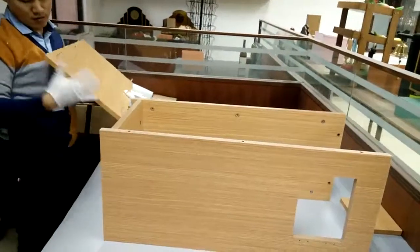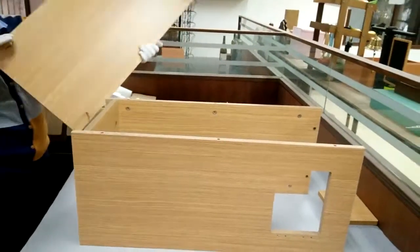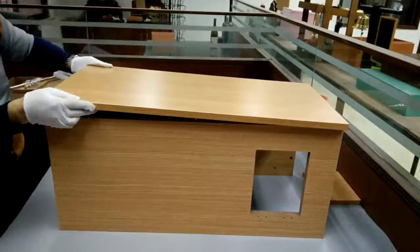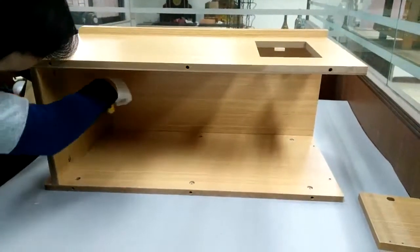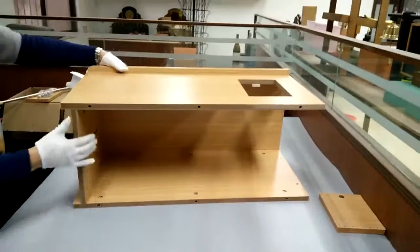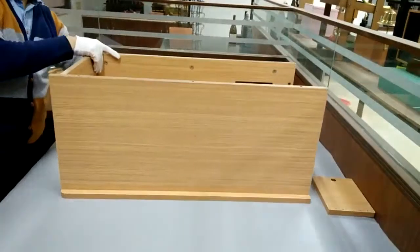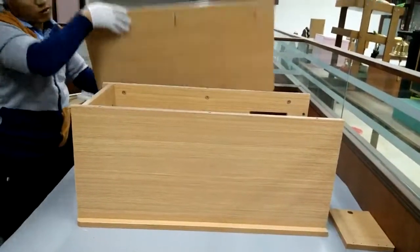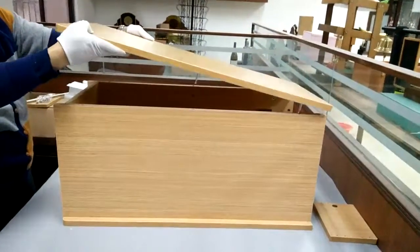Once these three panels are together, you can lock in the side panel — remember the rounded edge faces up. Make a minor adjustment, then fasten all the cams. You can then turn it to install the other side panel; once again, the rounded edge faces up.